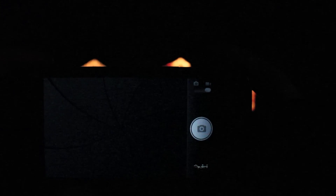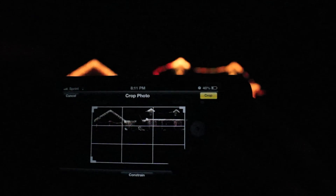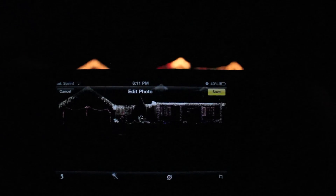It captures the light a lot better, shows it up on screen a lot better, and then just take a screenshot. I know it's not the best way, I wish the camera took better Christmas light pictures, but just check that out and try it.